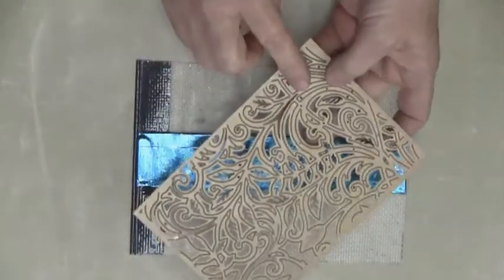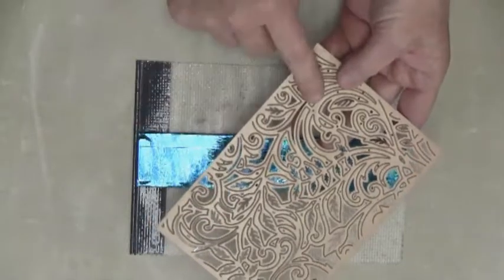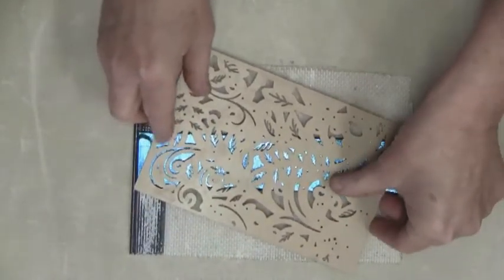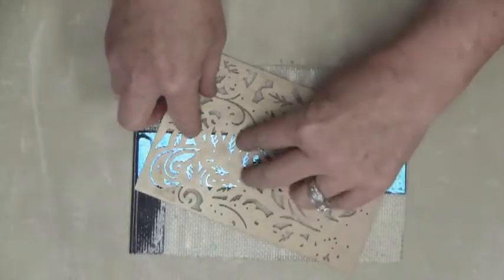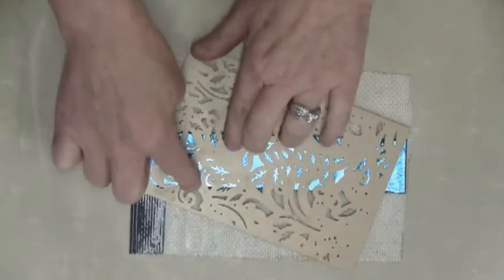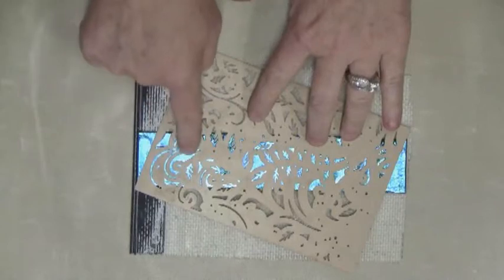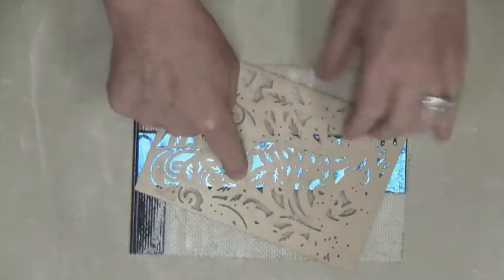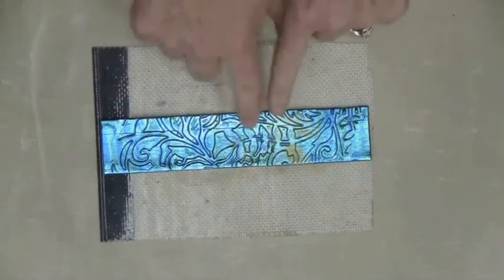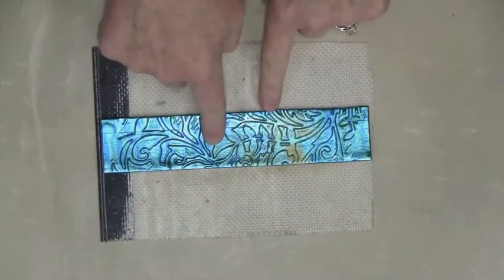I'm going to use this die from the Spellbinders Shavabilities Expandable Patterns Collection — this one is called Botanical Swirls. You can also use a rubber stamp, but the reason I like to use this die is that it's going to leave a very definite impression in the friendly plastic. I'll line it up and twist it to focus on mostly leaves and swirls, then press it down. If your plastic is too hot, the friendly plastic is going to ooze up over or through the little holes and be very difficult to get out — you want warm plastic, but not so warm that it's gooey and oozy. Once you remove the die template, you can see it left a beautiful, very crisp impression.